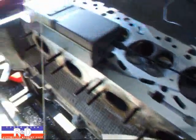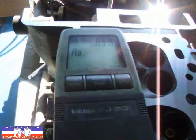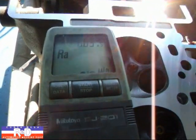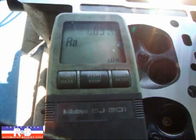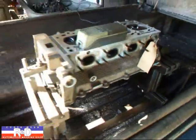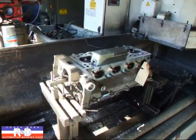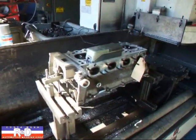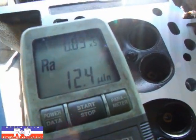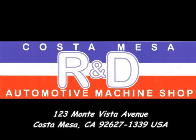We're going to take a measure of the all-important surface finish. And I would say a 12.4 is very fine. And that's how you correct a condition that's created by another shop. If you have questions about BMW heads or resurfacing, give me a call here at Costa Mesa R&D. We'll see you soon.